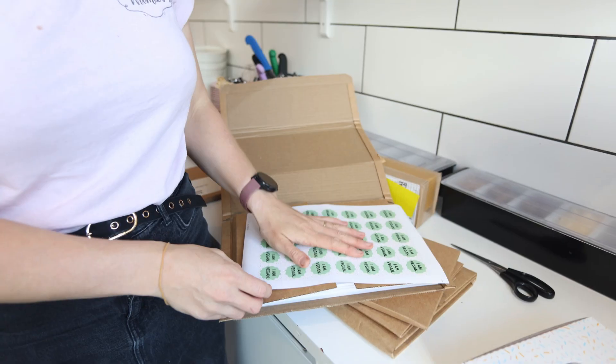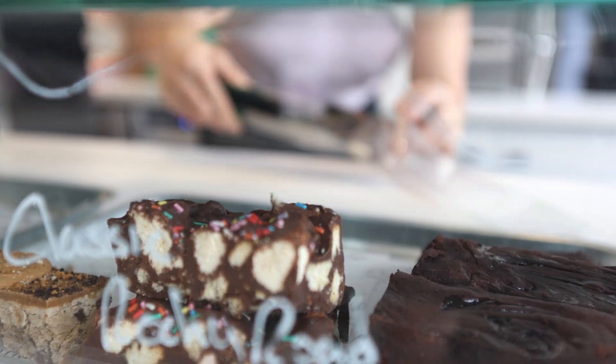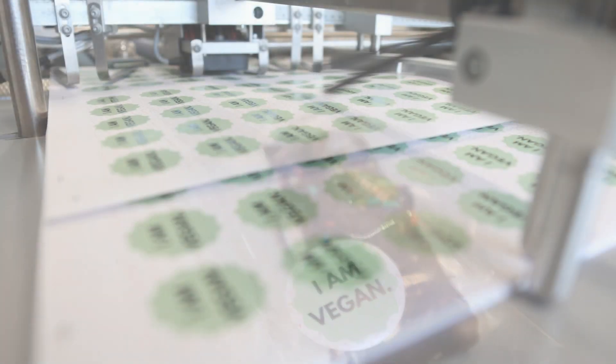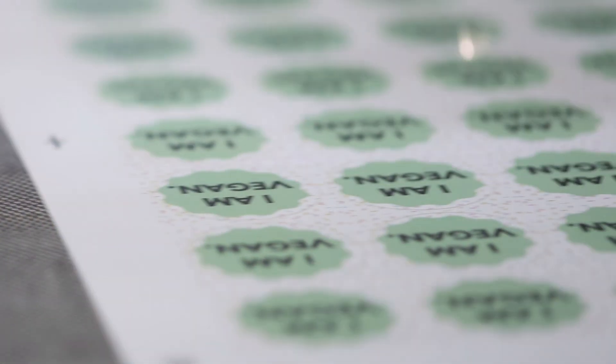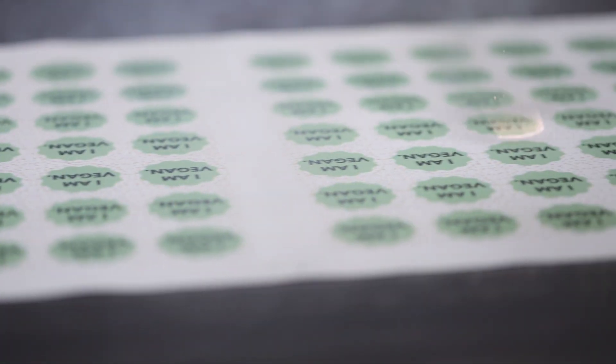These are really great and they're really important to us. We use these for any of our vegan products, and we do quite a lot of different allergen-free products. These will either be used in-store whenever we're selling any brownies or products that are vegan, so that if a customer is buying multiple different products they can tell which product is vegan or gluten-free.